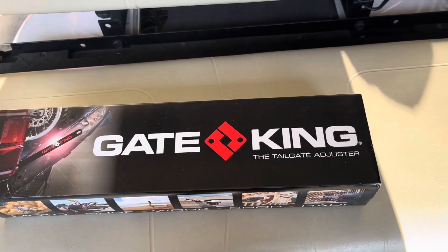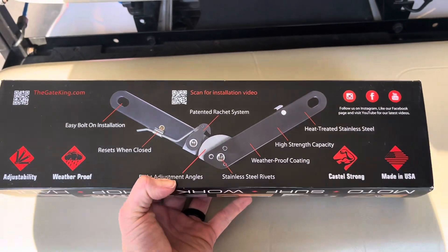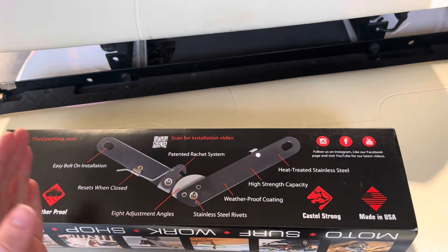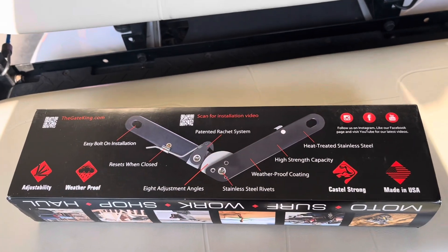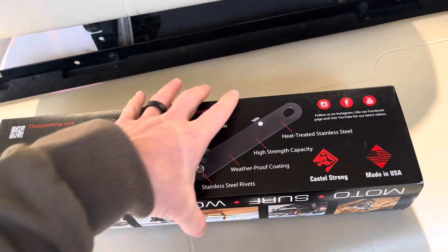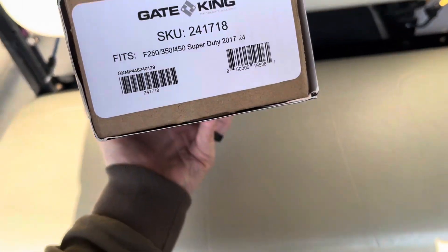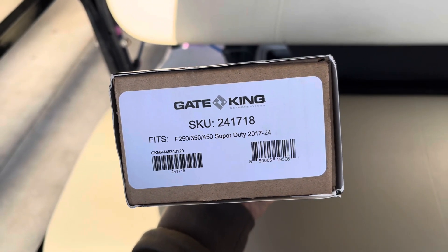So this is the box — Gate King tailgate adjuster. This is the product that's going to be in there. It goes right into the factory bolt holes and this little thing here is going to click into notches in this half circle wheel, allowing it to stay adjusted. Cool packaging, got photos of the product.